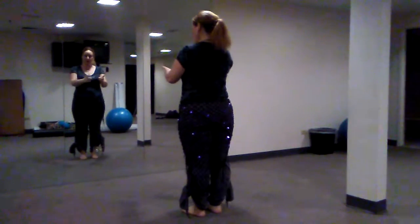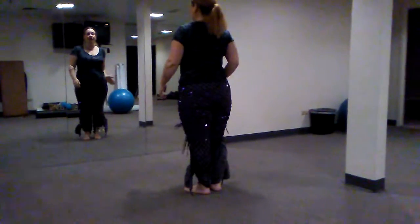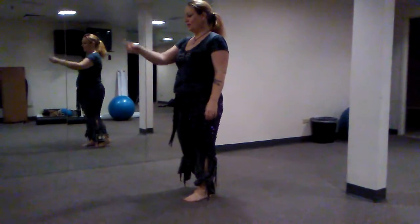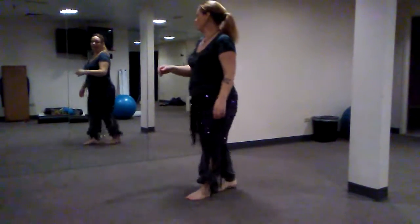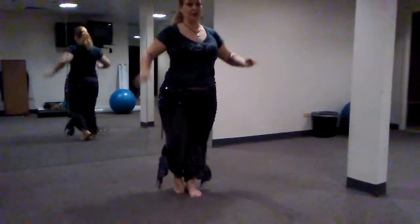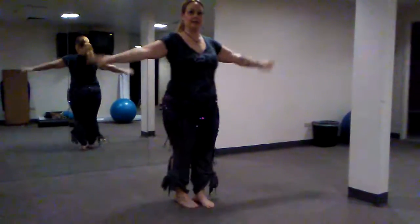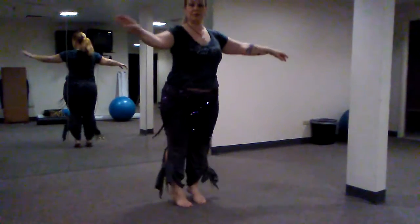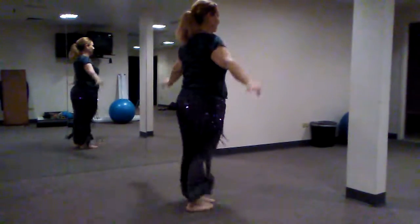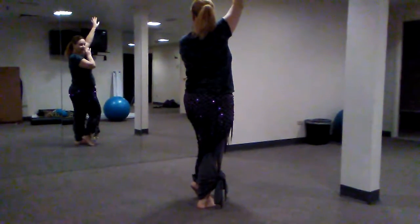Now let's take it to our turns. We're going to start facing front until we get to our twist, twist. Our right forward twist tells us we're going to turn to face stage left. Then when we come forward and back over here, you're facing your audience for your lift, drop. Then we turn again to face the back — so our butts are to the audience. Then we come forward, center, back, center, twist, twist. That twist tells us we're going to turn this way: forward, center, back, center, lift, drop. Again, we're facing our audience.